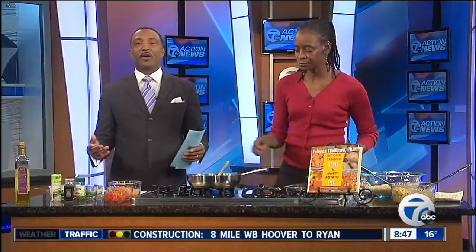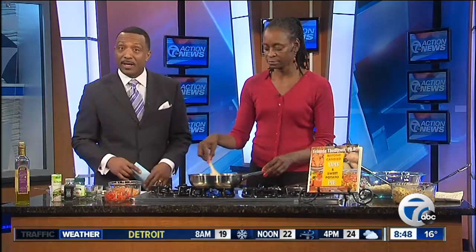You may have heard that February is Heart Health Month, but it is also Sweet Potato Month. This morning we are cooking a great dish that features sweet potatoes, and it just happens to be heart healthy. Joining us this morning is nutritionist Dr. Valanda Thompson, and it smells good already, doctor. It is a pleasure to meet you. Good morning, and thanks for being here.